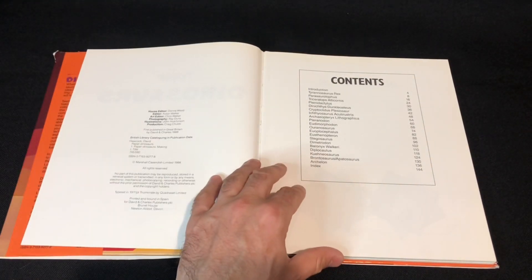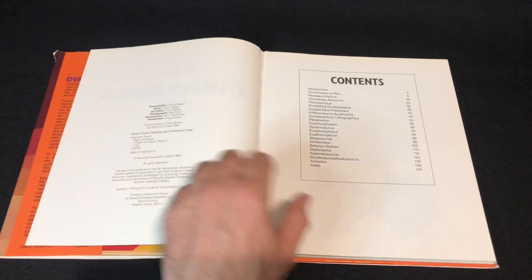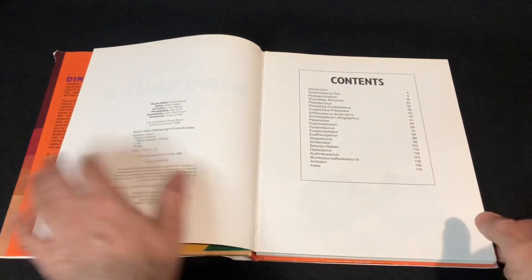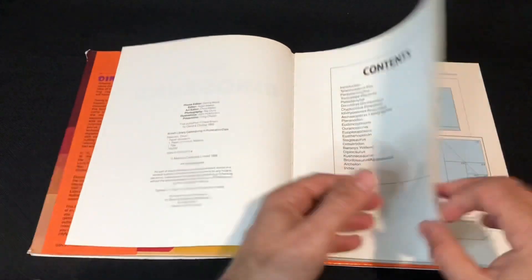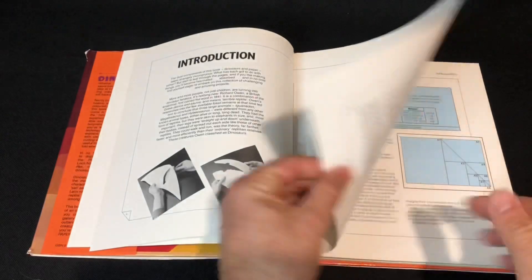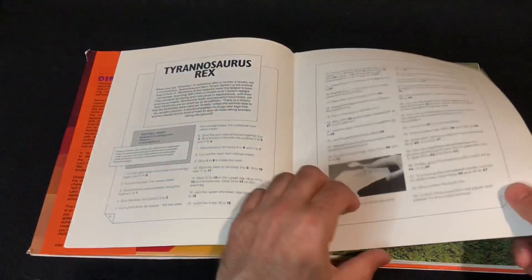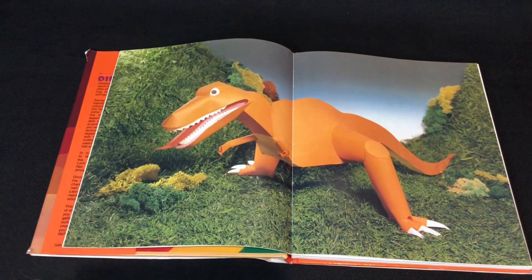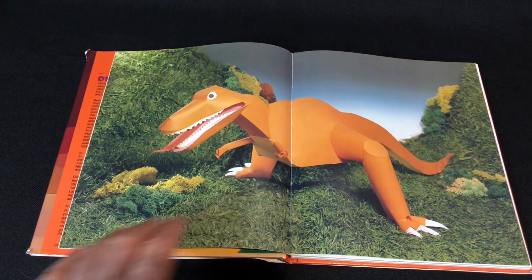We'll just go through the main pages so I'm going to flick through fast. This book is from 1988 and we get a lot of species — as you can see there's a T-Rex, pretty cool.